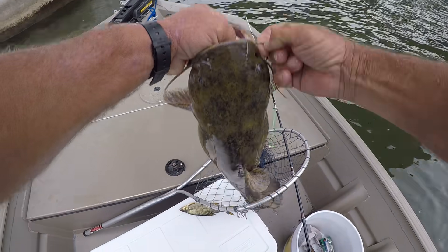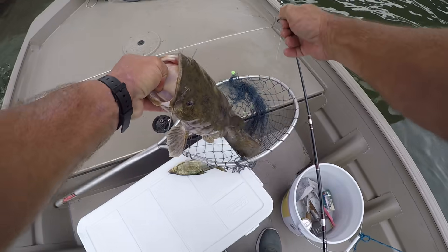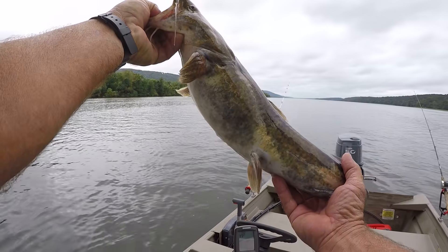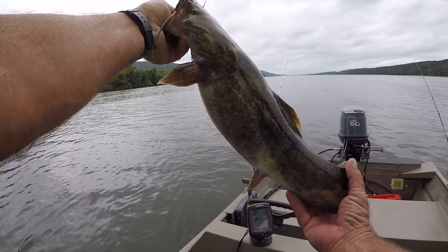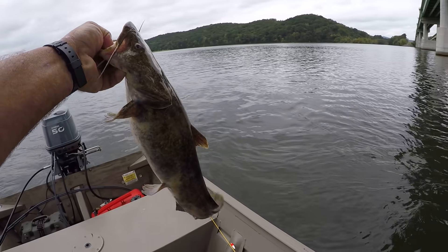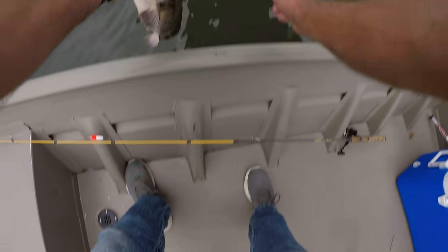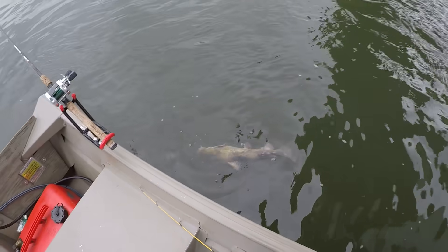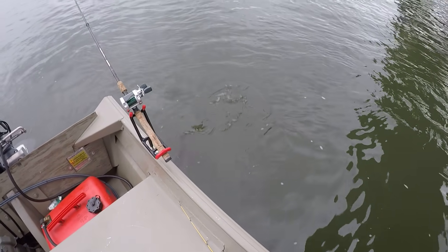Get the hook out right there. It's a nice one — he ain't no giant, but he's a flathead. We're flathead fishing. Well, really we're trying to catch anything we can because it's good for us. Let's let him go. Look at him. Watch him. There he goes.